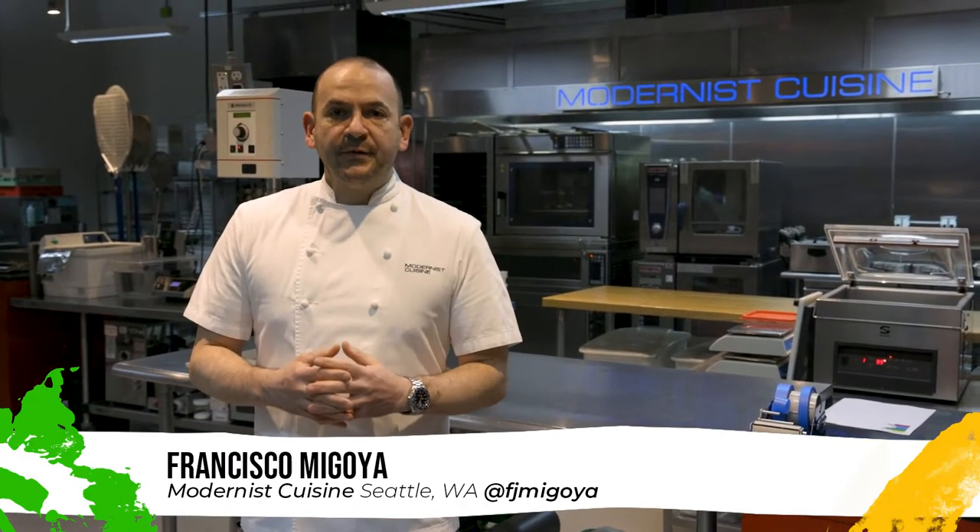Hi, my name is Francisco Migolla. I'm the head chef at Mars Cuisine in Seattle, Washington. I'm going to give you a tour of our lab and show you around some of the specialized equipment we have here. It's a really cool space. We're really fortunate to have this particular lab, so I just want to share that with you and show you what we do here and what it takes to write the books that we write.